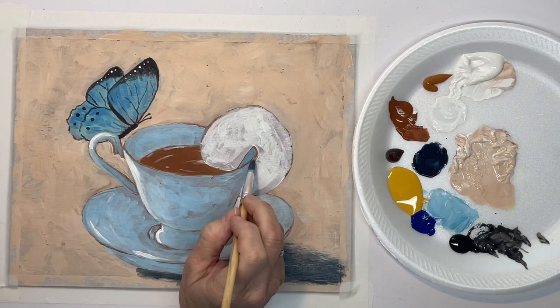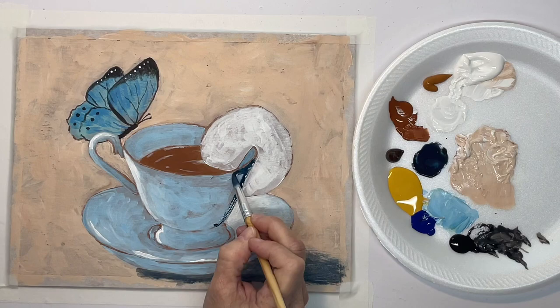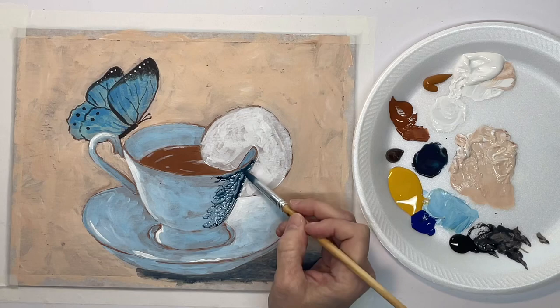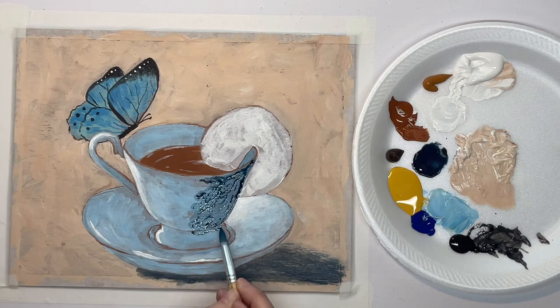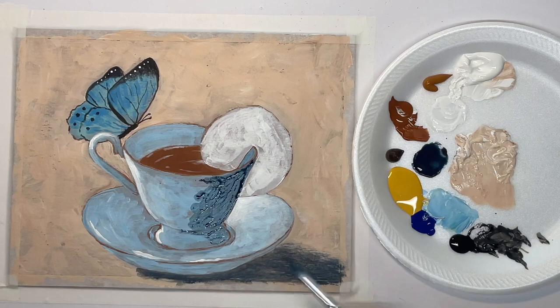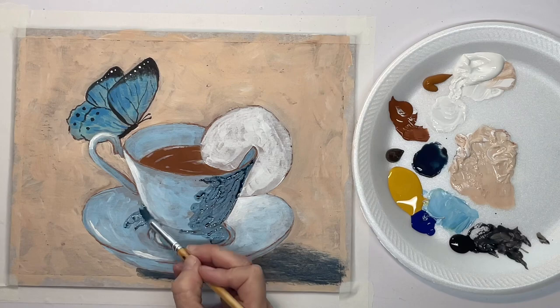So now mixing up a watered-down shadow color — just brown and blue. I don't think I've even told you what colors are on the palette, so from top to bottom there's white, raw sienna, chestnut, raw umber, gold, king's gold — that's what that is — phthalo blue, and black.